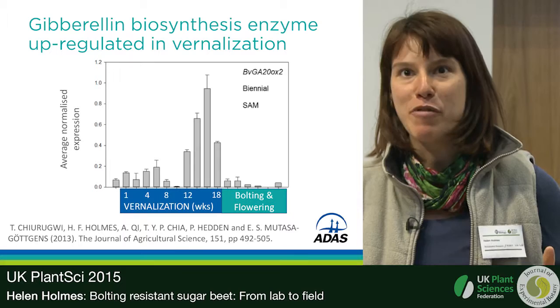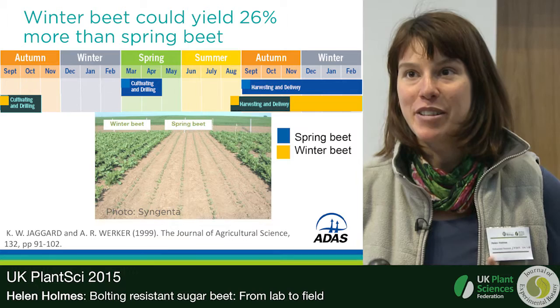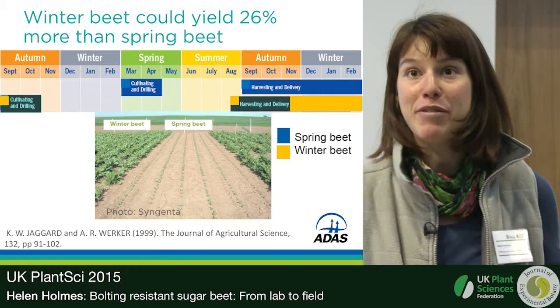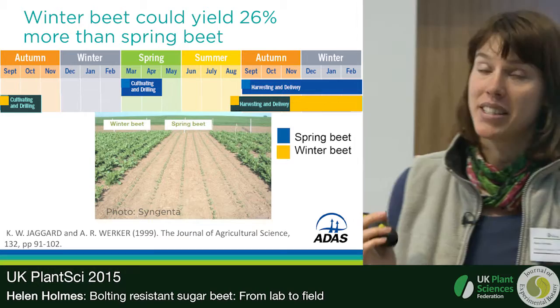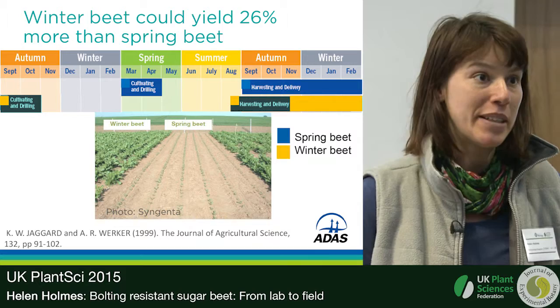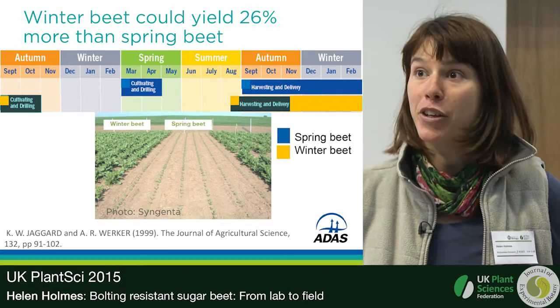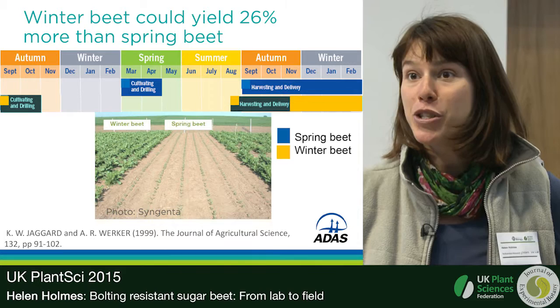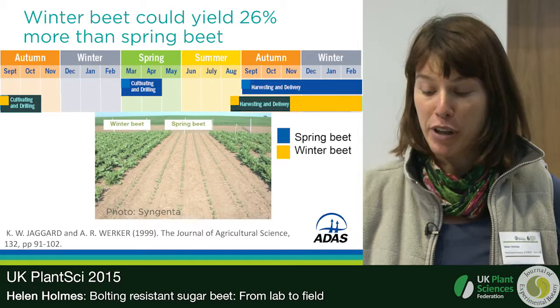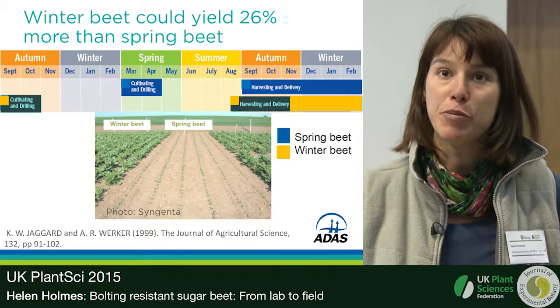With that breeding marker information, you could make a plant that could be sown much earlier in spring without worry about vernalization, or even sown in winter — changing the whole sugar beet calendar from a spring-sown to a winter-sown crop. Modeling done at Brooms Barn showed a potential 26% yield increase from sowing a winter crop compared to current spring practice, simply because of earlier canopy closure. The main limiting factor for sugar production in sugar beet is sunlight capture — if your leaves are out longer, you get more sugar.